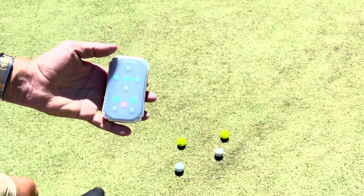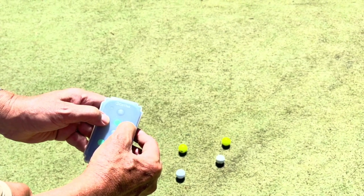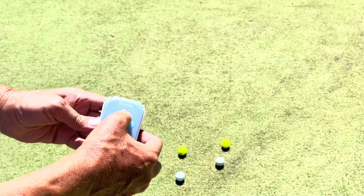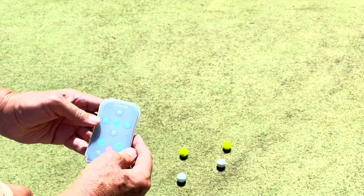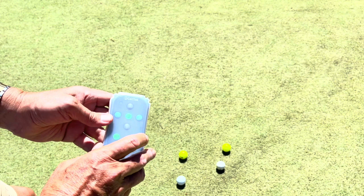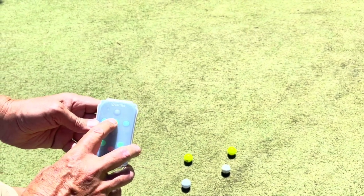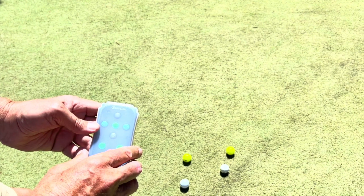The remote control couldn't be simpler. To turn it on, hold the two blue buttons for a couple of seconds. Forward, backwards, left, right. The button in the middle is neutral if you just want to let it coast to a stop — be careful with that though. Don't press it if you're on a down slope, it will run away from you.